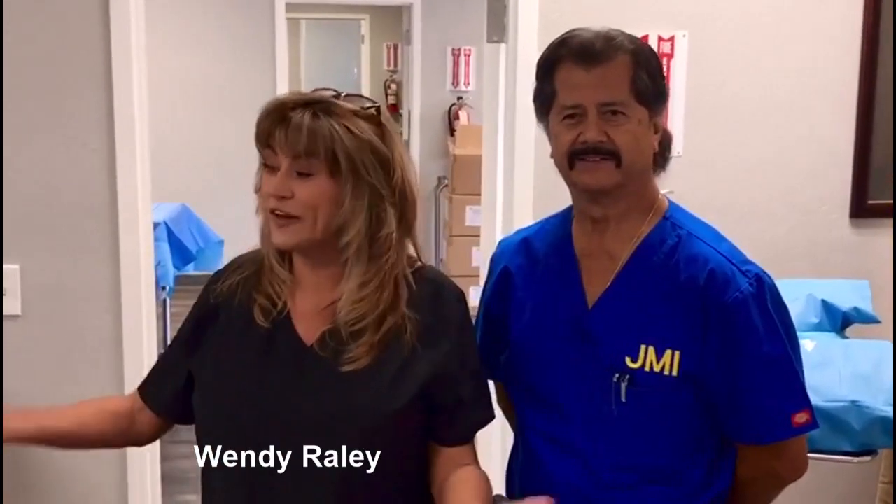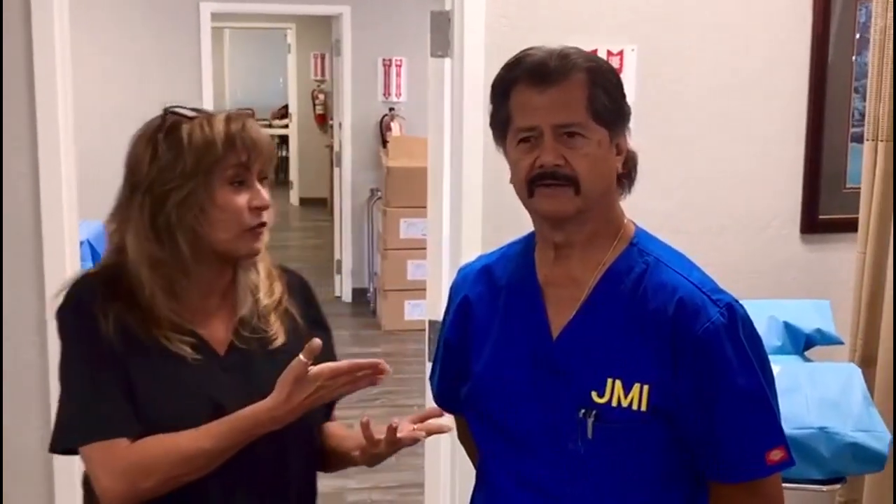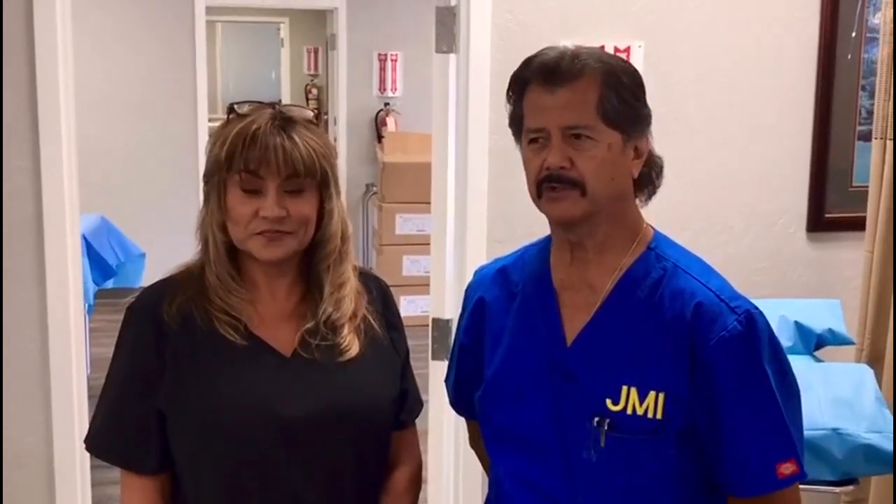I'm Wendy Raley from Altamont Healthcare here in Stockton. We're doing a lab today for our surgical tech students. I have with me John Sturda. I'm a practicing and registered first assistant at Lodi Hospital. We're here at Altamont Healthcare with the vocational tech students for surgical technology.